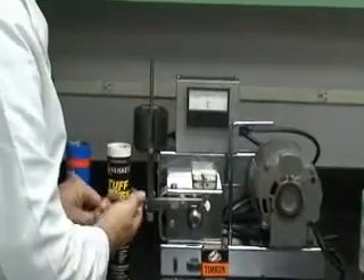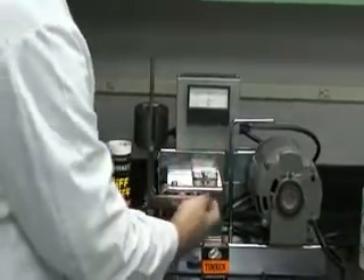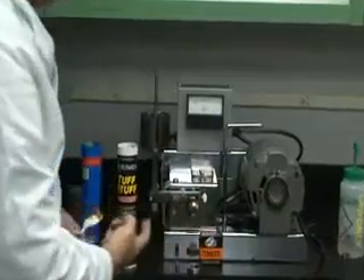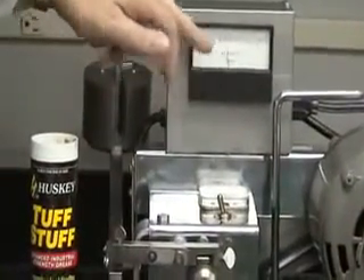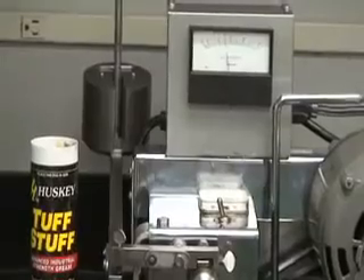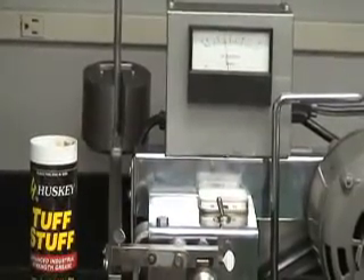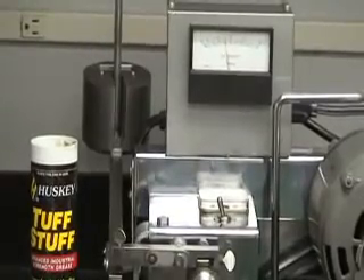Now I'm going to apply some Husky Tough Stuff. Liberally apply Husky Tough Stuff to it, and then drop the amperes right back down to 4.6 amps, stop the squealing — and it's operating right over the top of the other grease.